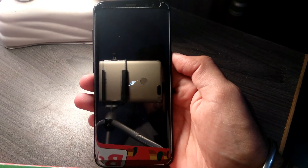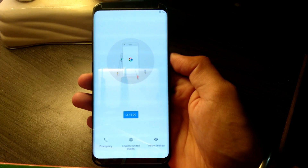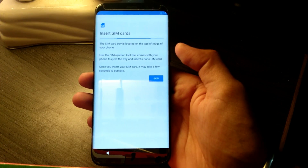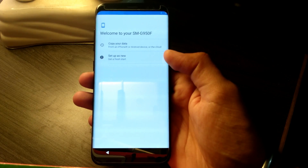Hello everyone, welcome to another video from That Geeky Guy. This video is about the first custom AOSP ROM for the Samsung Galaxy S8, and the ROM is the Resurrection Remix OS. As you can see, the ROM is not detecting my SIM card.